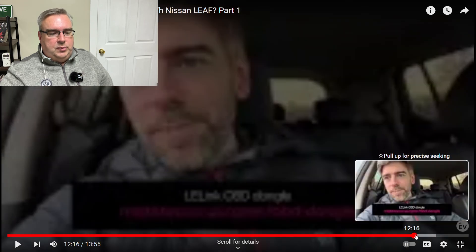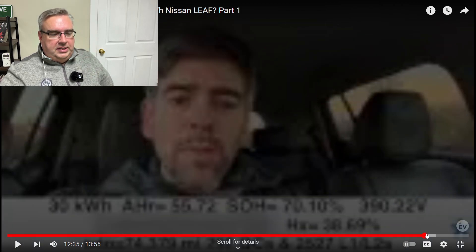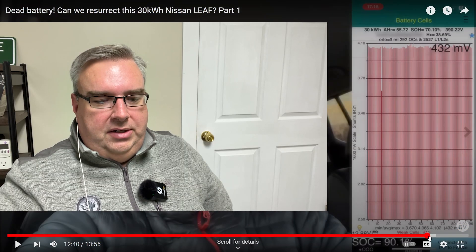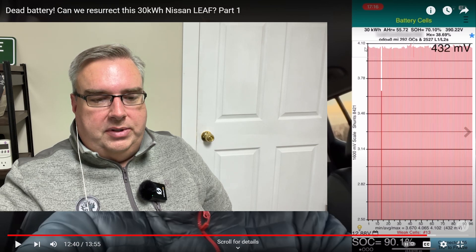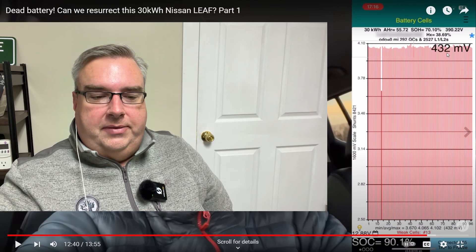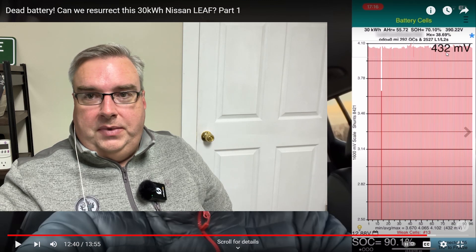I'll skip ahead to the part most relevant here — the information he's getting from the LeafSpy app. It says it's a 30 kilowatt hour battery, state of health is at 70.1%, 292 quick charges (Level 3 DC fast charging), and 2,527 L1/L2 charges. The LeafSpy app is showing a weak cell number 13 — one cell is quite a bit lower than the rest. All other cells are just under 4.1 volts, and there's a 432 millivolt difference from the highest to the lowest cell, which is a pretty big difference.